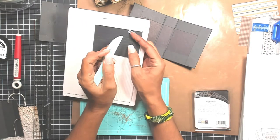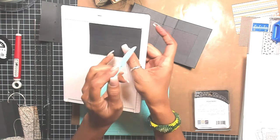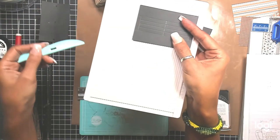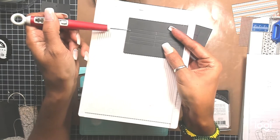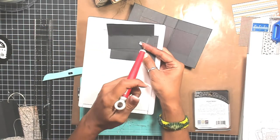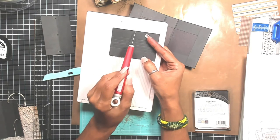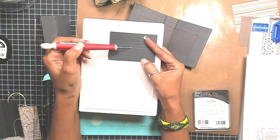Come in to where you see my score lines — the three quarters and the one and three quarters. Come in between those two score lines and score at that quarter inch, then go to the other side and leave the quarter inch. Here's the score line, and then I came in to the quarter inch mark. Then you figure your center point of your album. If you're doing a three-hole signature attachment, my center point on this particular album was one and seven eighths, so I scored right there.